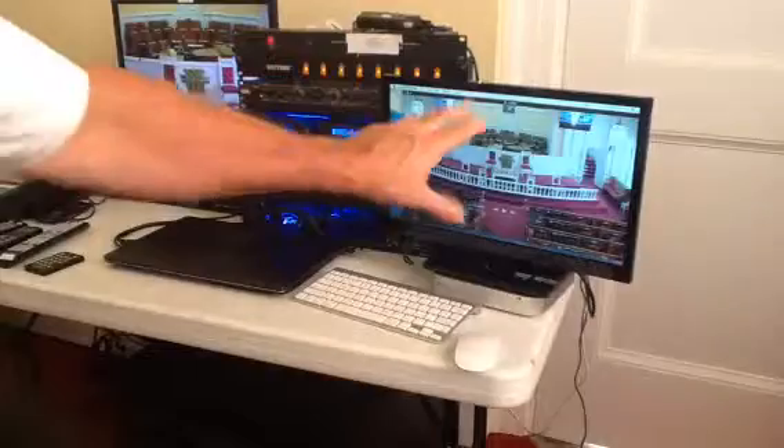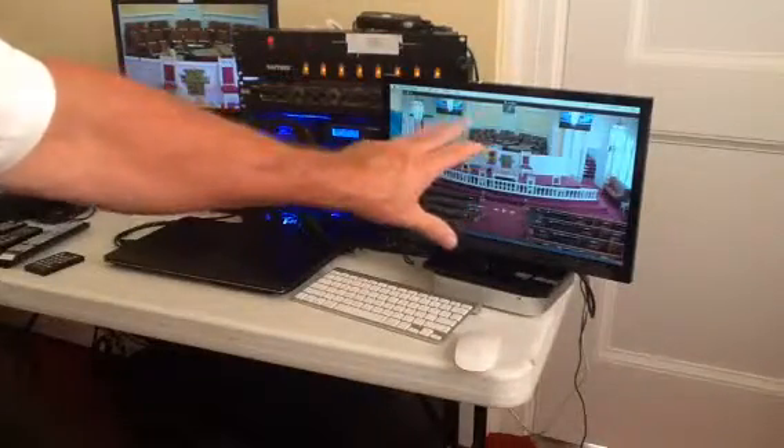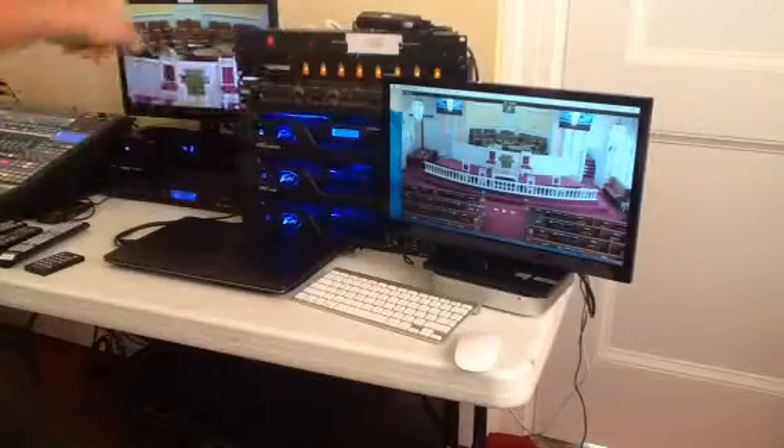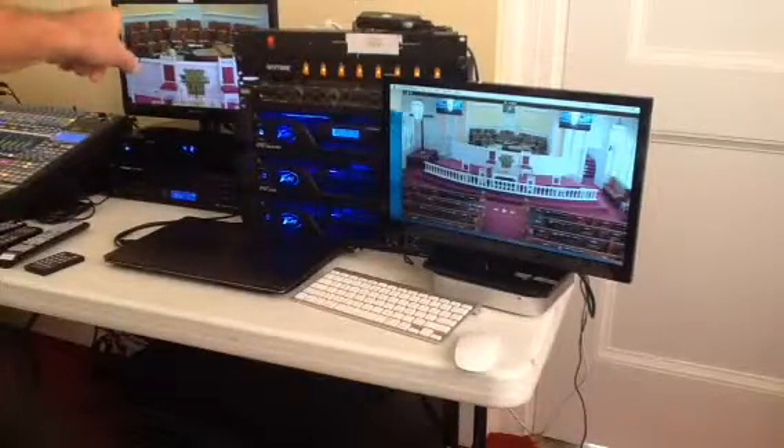This looks different because this is what I recorded previously. If I were to close that program and reopen it, then I would have that type of camera image.